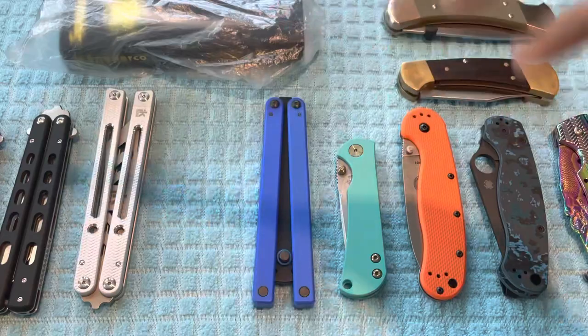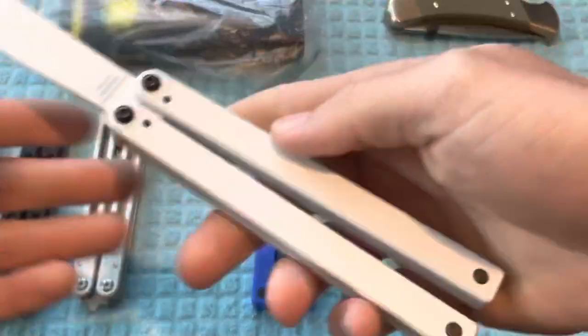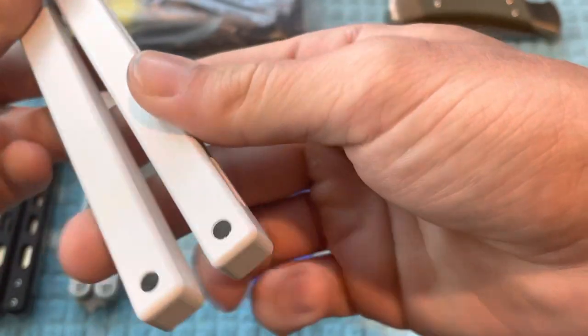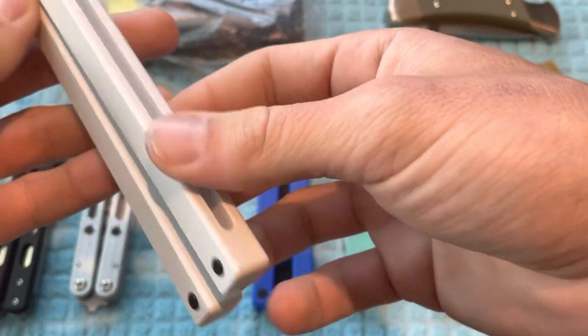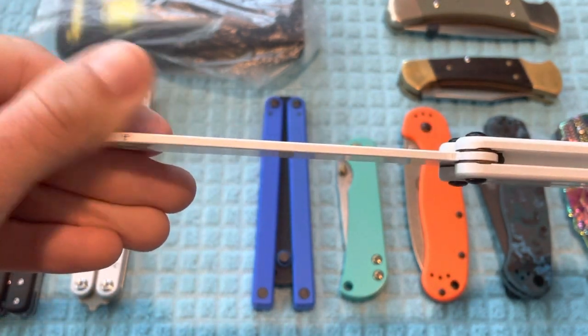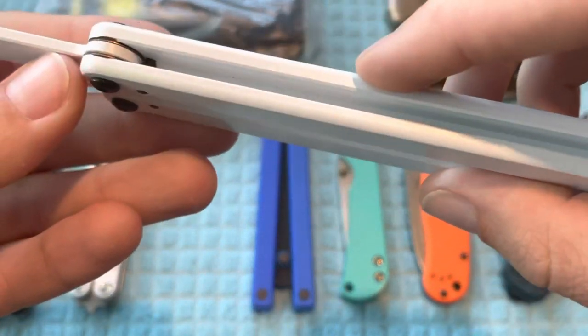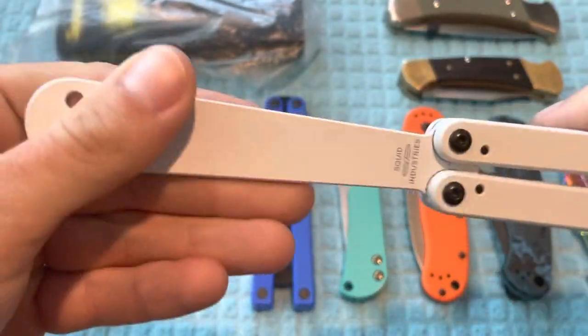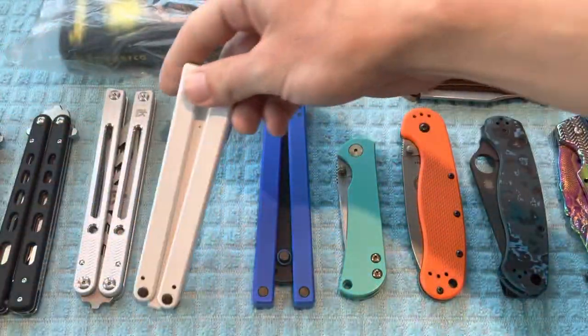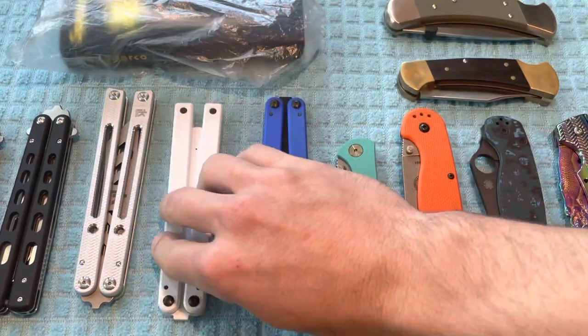Next up is the OG Squiddy. This one, just like the others, I really have not flipped at all and I have not dropped this one at all except for over the grass, so it still looks brand new apart from a little bit of dirt or grime. The price on this is going to be $35.